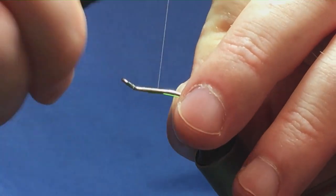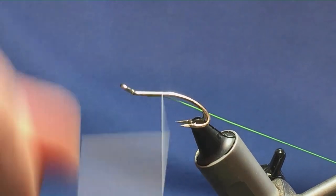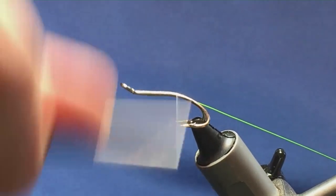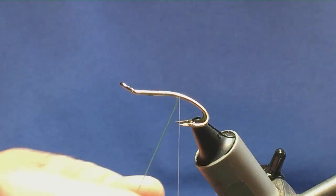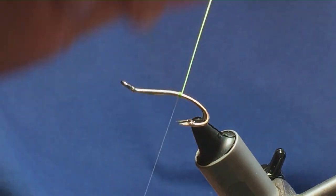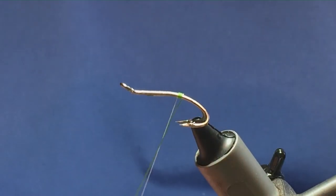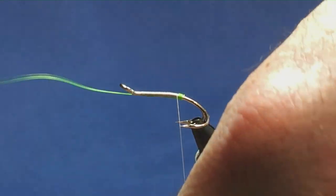Just catch that in underneath the shank, then bring your wire underneath the shank. Just simply run your thread down, tying this in. I'm just going to bring my thread down level with the point of the hook. Then I'm going to come round with 5 turns of the ultrawire to create the tag. On my last turn, bring it up and in between the two hooks.